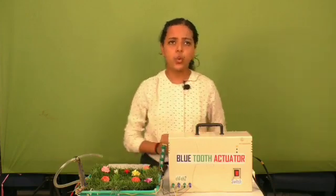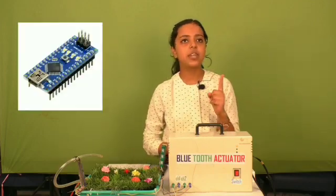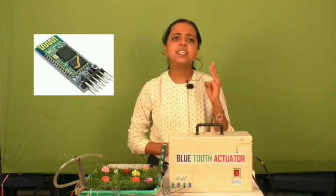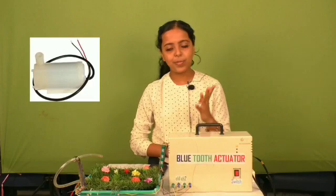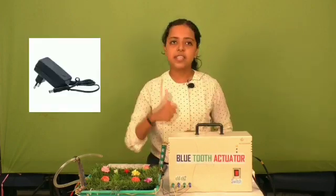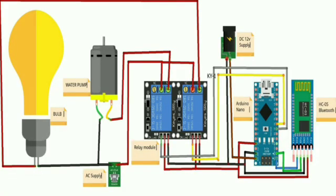Now let's know what materials are used: 1. Arduino Nano, 2. Relay Module, 3. HC-05 Bluetooth Module, 4. Water Pump, 5. 12V LED Strip, 6. 12V adapter. Now let's have a look at the methodology and working of our project.